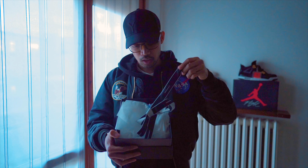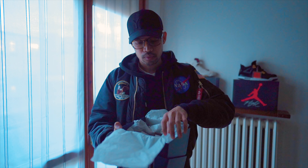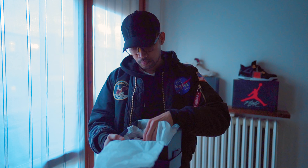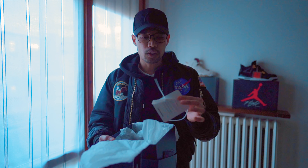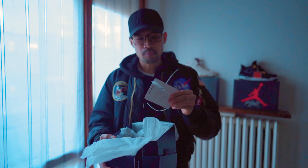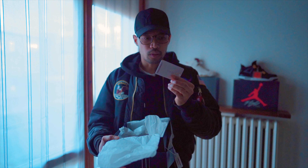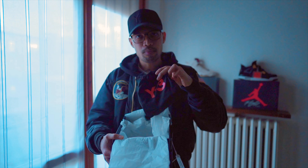Let's do the unboxing. As you can see, they are wrapped like this. I have already removed the tag, and this one comes with this Y3 tag right here. If you buy something on the website or in the store, it always comes with this kind of tag — similar to Off-White — and it's used as a warranty or authenticity tag when buying from Luisa Villaroma.